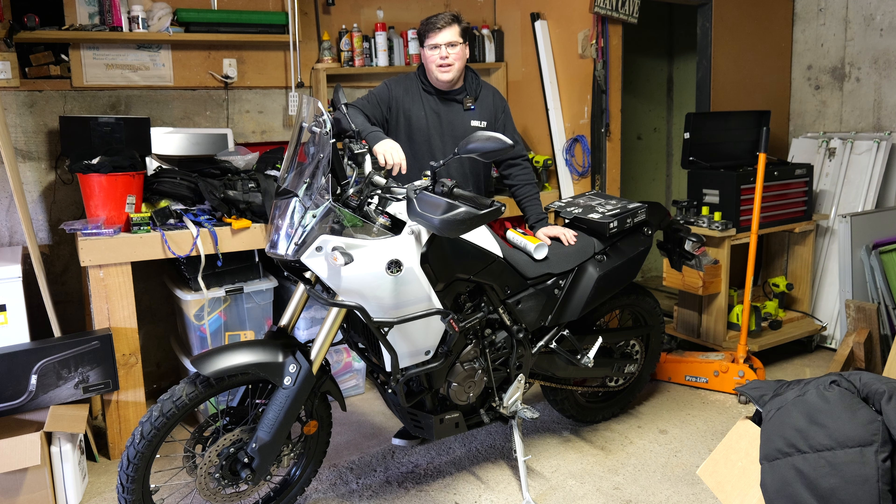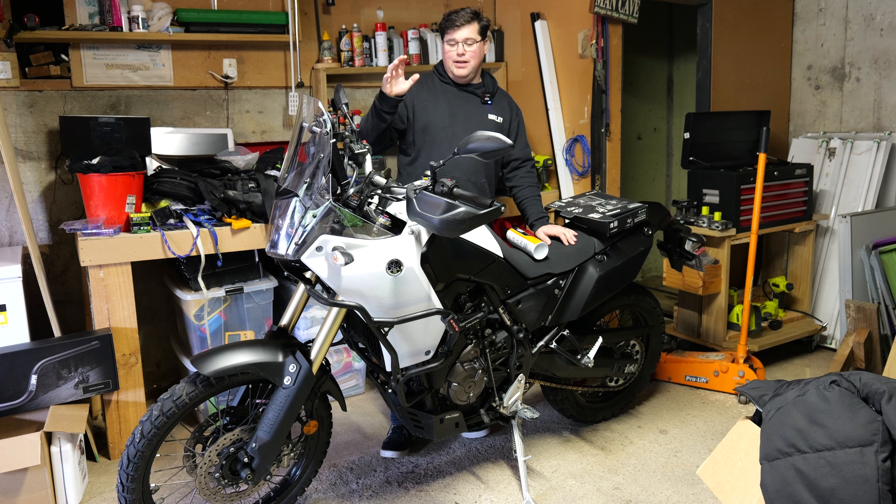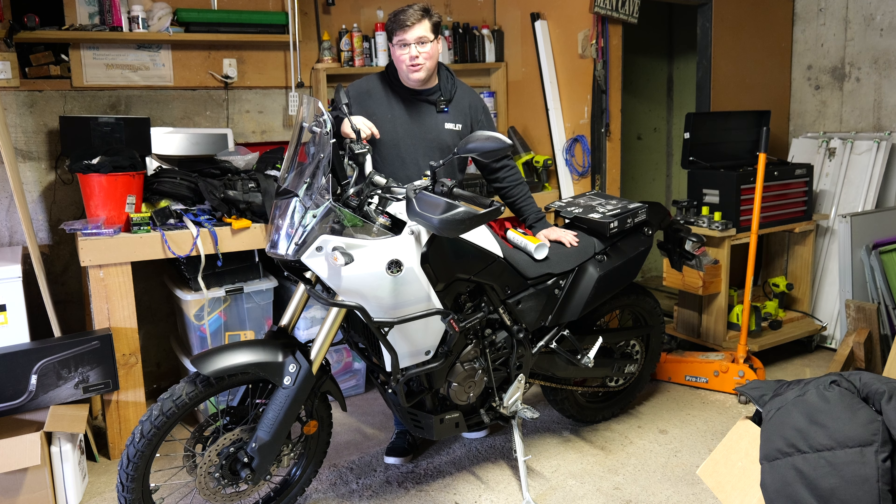Hey team, how you doing? Ray here for MotoNZ. It's a mank, wet, horrible day weather-wise outside at the moment. I should be out riding, but I'm not, because I'm a softie. But what I'm going to do instead is install some bits and pieces on my bike, so come along for the ride.